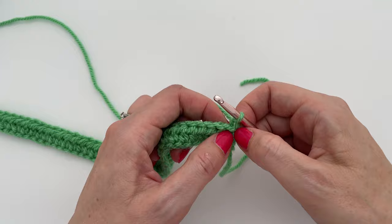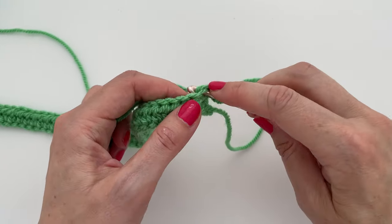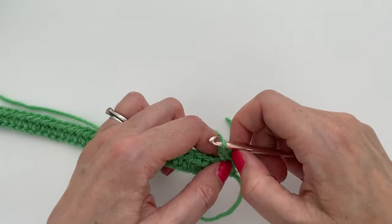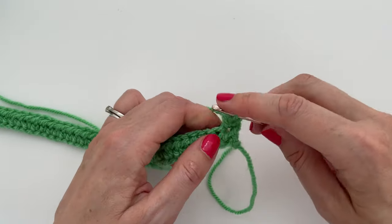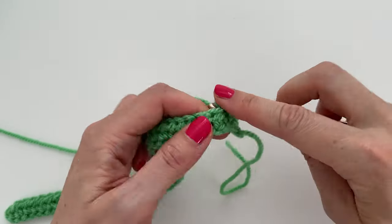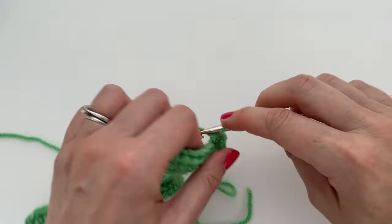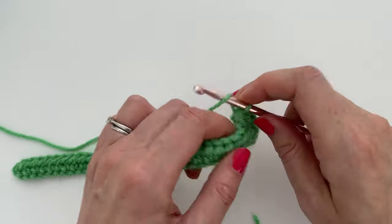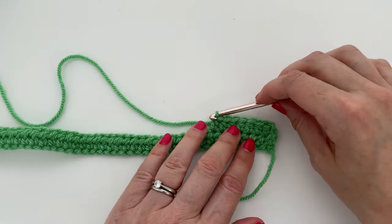On the second row, we need to work right into the base here. So we yarn over, insert our hook into that first stitch, yarn over and pull up a loop, yarn over and pull through all three loops — we get a nice neat edge there. We're going to work in yarn A all the way along the row, half treble crochet (half double crochet in US terminology), all the way along until we get to the end.